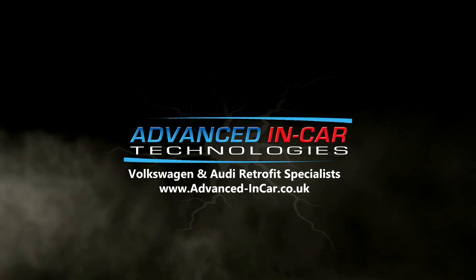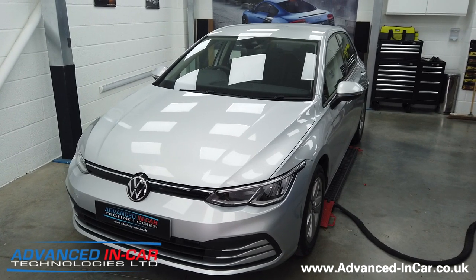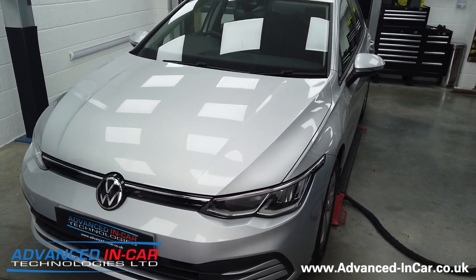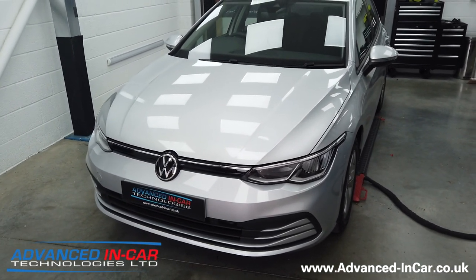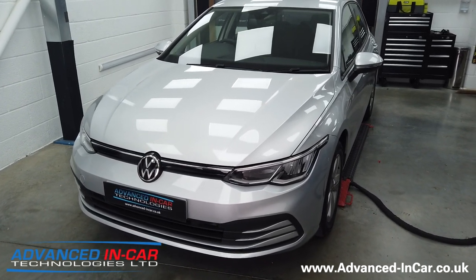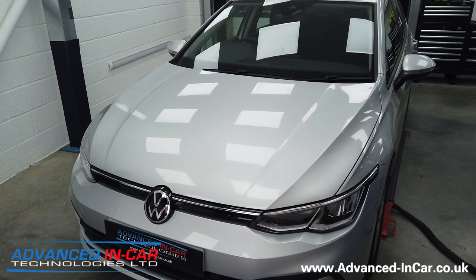In today's video we're working on a 2021 Golf 8 and we're adding the gas bonnet strut system. This is a video in 2021 that I didn't think we'd have to be filming, but it seems we are because Volkswagen have taken away something pretty simple but has such a big effect on people. This Golf 8 and the Golf 8 platform no longer comes with the pneumatic gas strut for the bonnet.